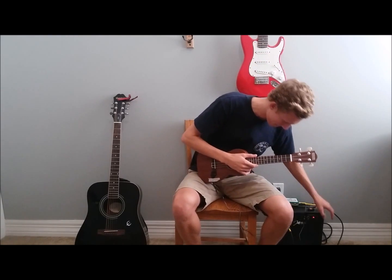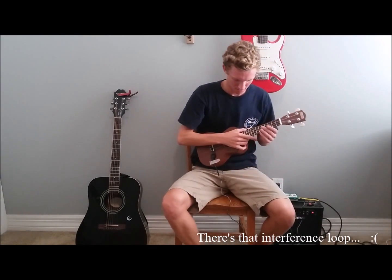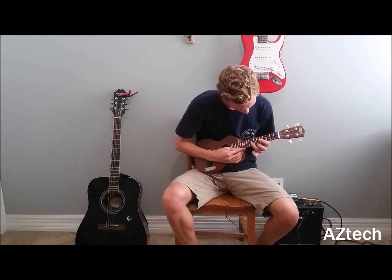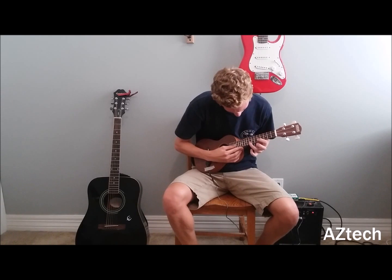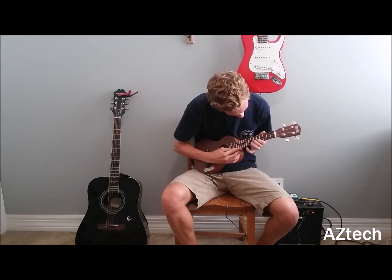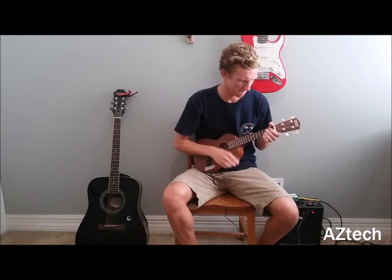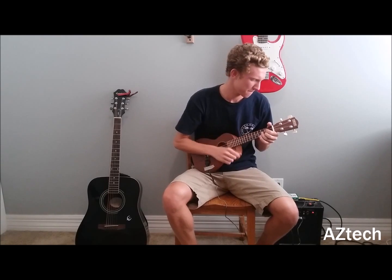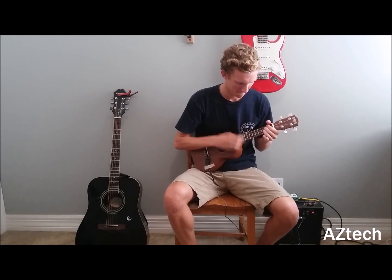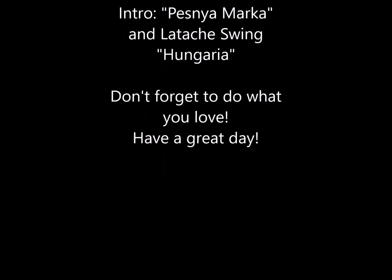This is what it sounds like turned on. I'll see you next time.